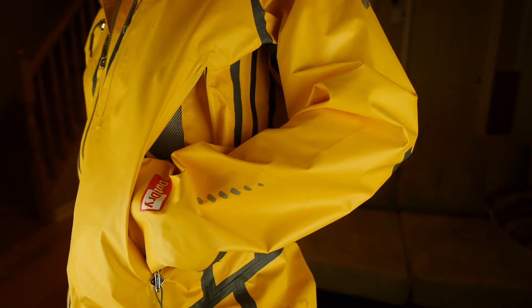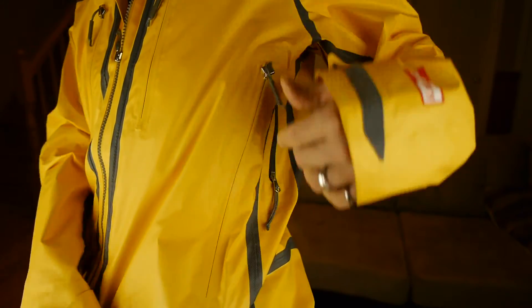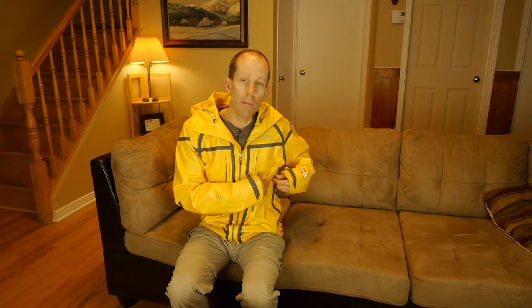During the trip to Iceland, we spent a lot of time in the rain and I had my big DSLR light camera with me. I was actually able to fit the camera within the pocket, and when I zipped it up, I was really happy to find out that it was pretty much waterproof.